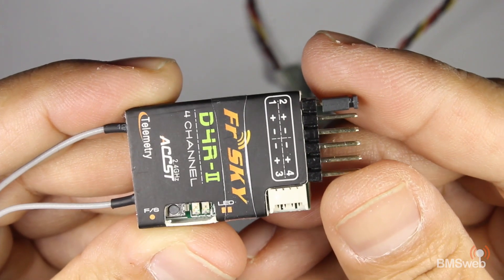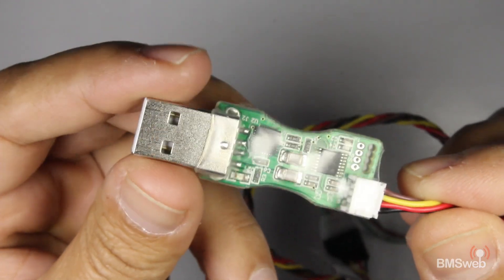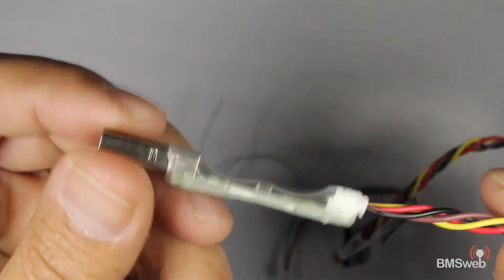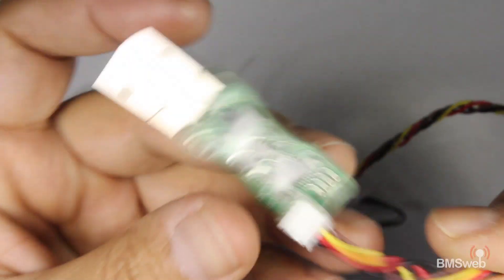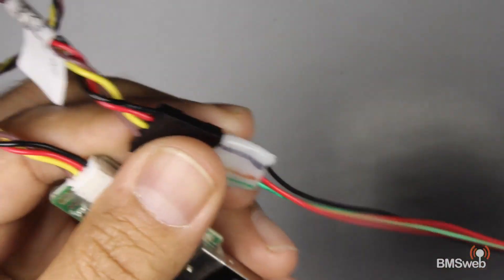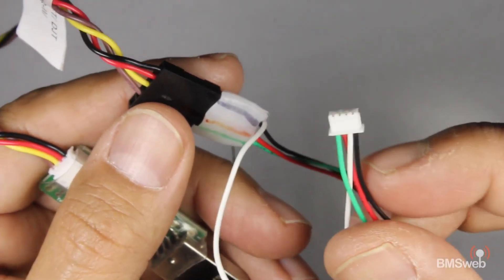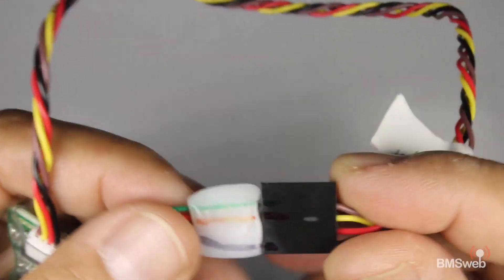I'm going to step through exactly how you go about doing the firmware update. The first thing you'll need is one of these USB programmers — I've got a link in the description, it's available through FrSky or anyone else that sells it. This is the easiest way to flash your FrSky receivers. I've made a little plug-in connector that plugs straight into the cable that comes with the FrSky receiver, which allows me to update the firmware.